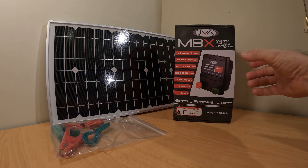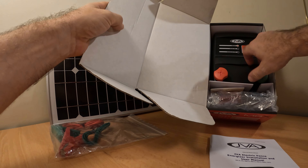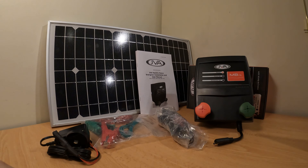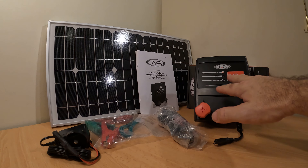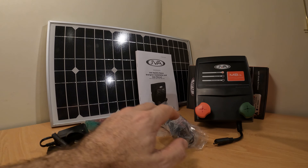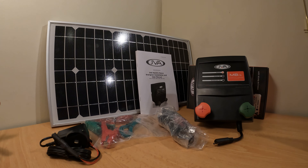JVA mains battery energizers are made in Australia and come with a three-year warranty. So let's open the box and see what's inside. There's the energizer itself — not much to see here other than the on-off switch, some indicators, and note the very short power lead. There's also the mains power cord, the battery power cord, and a user manual to read one day.